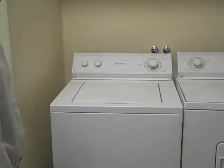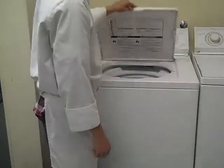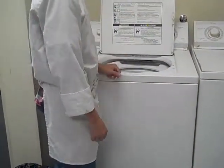Now the second thing you should do is check the wash if there's any wet clothes in there that are already clean and need to be dried. And if there is, you should put them right away into the dryer so everything can get done.